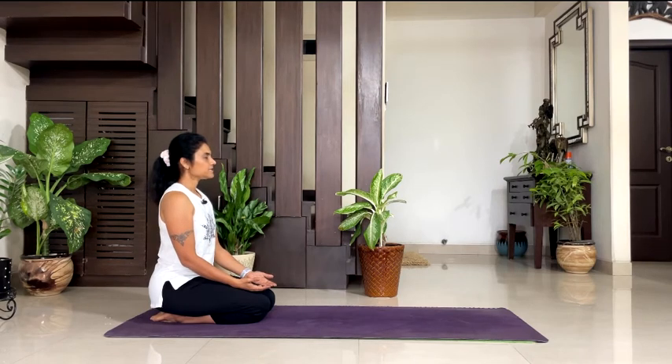Inhale, exhale. Vajrasana is the only asana you can practice after your food — it helps in digestion. Take a couple of breaths here. Let your breath be normal and natural. Focus on your breath, observe your breath.